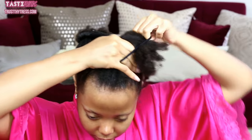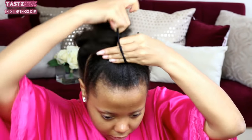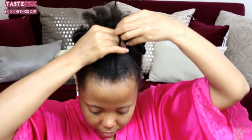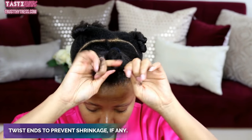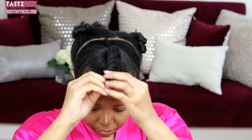With an ouchless scrunchie, I am going to contain the section and gather it as best as possible. I want this to be neat, given my parting space is struggling — it's in shambles, I just can't part. And I'm just going to twist the hair down to the very ends. I like to do this to keep my hair elongated so it doesn't revert.